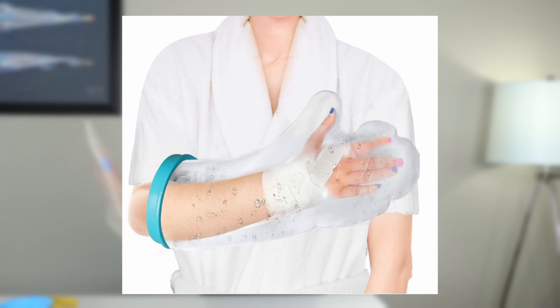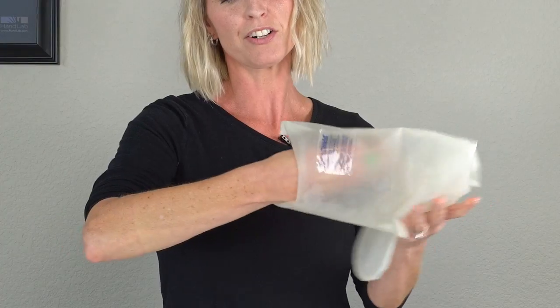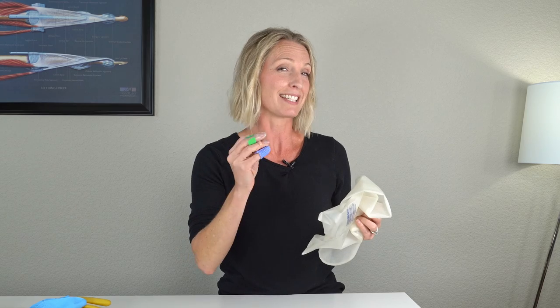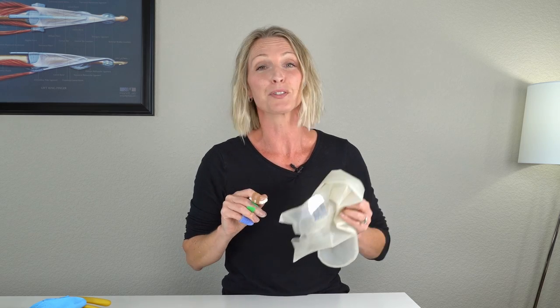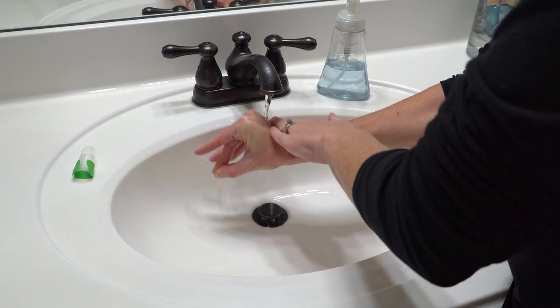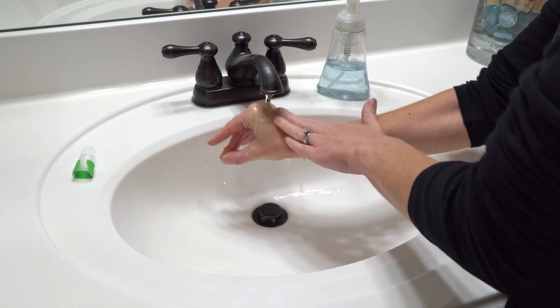There are a lot of different types out there online, like this one here. Every time you remove the cast cover, make sure you are nice and careful and slow, making sure you're not going to accidentally pull that mallet finger splint off. After that, you can then wash your arm and wash your finger separately after your shower.